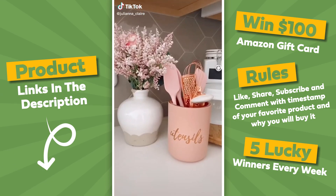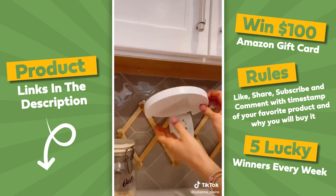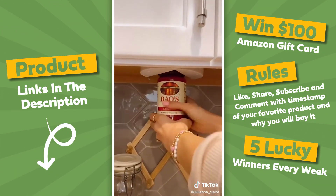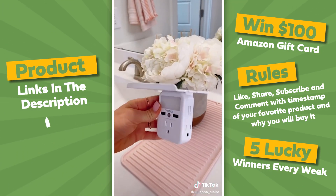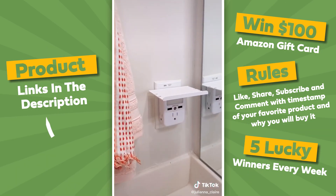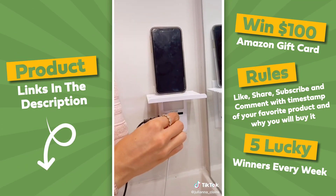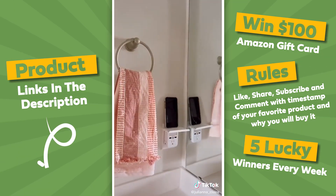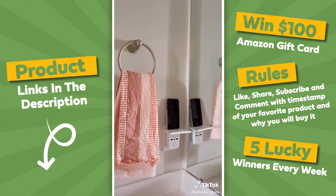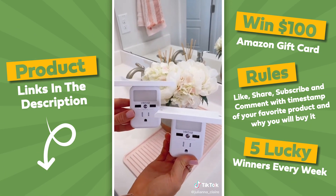Best Prime Day Finds. The easy jar opener can open any size jar. It takes seconds to set up and a simple twist will open even the toughest of jars. This outlet shelf has three power outlets, two USB ports, and the shelf holds your phone, Alexa, or Bluetooth speaker. To install, simply plug into an outlet — no screws needed. This outlet also has a nightlight sensor and you can choose the brightness, or turn the nightlight option off. A pack of two is under $20 and I put one in my kitchen too.